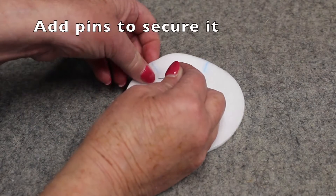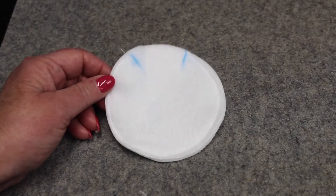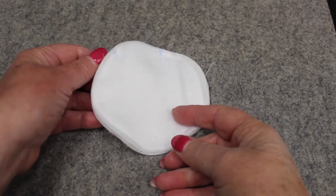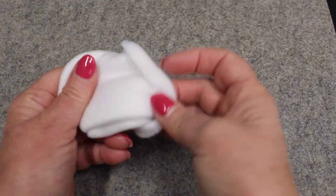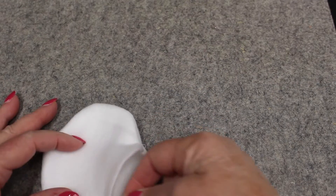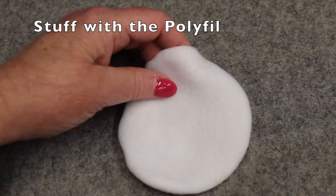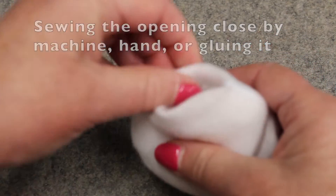You may want to put some pins in here just to secure it. Normally when you're working around curves you would clip them, but you don't need to do that with fleece. You want to turn this inside out, using a craft stick to pull the edges out, and now we're going to stuff this with the polyfill. You can sew across the opening at the sewing machine, hand stitch it, or even glue it.